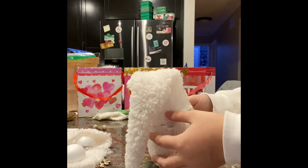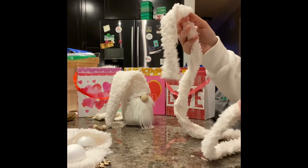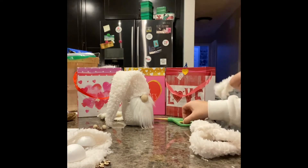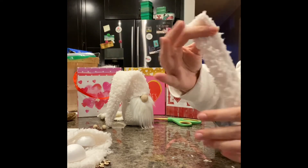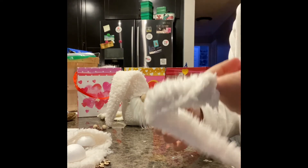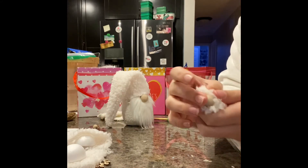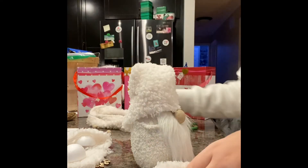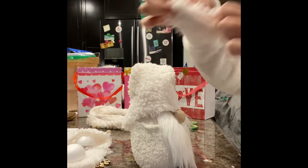We don't need the gnome for the moment, so put it aside. Now, you're going to have either two separate pieces or one full piece for the arms. Take the very end of it — you'll notice you can stick your finger in because it's hollow. That's where your pom-pom is going to go, right at the end, and that's what makes the little hand on the gnome. If you have one long strip, fold it in half and cut it in half. These are going to be your two arms.